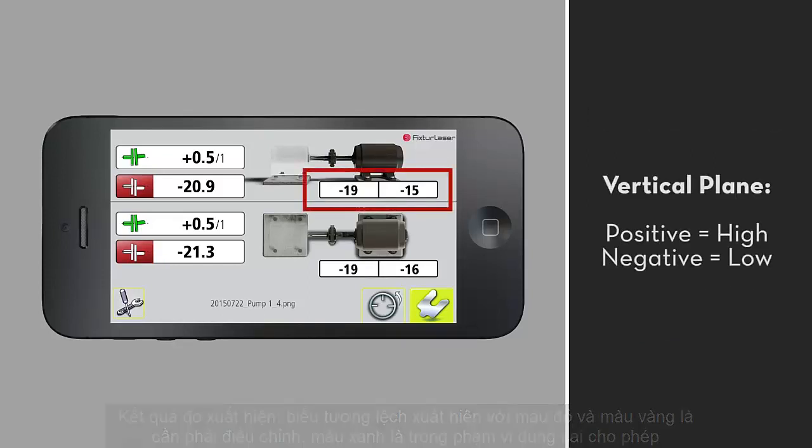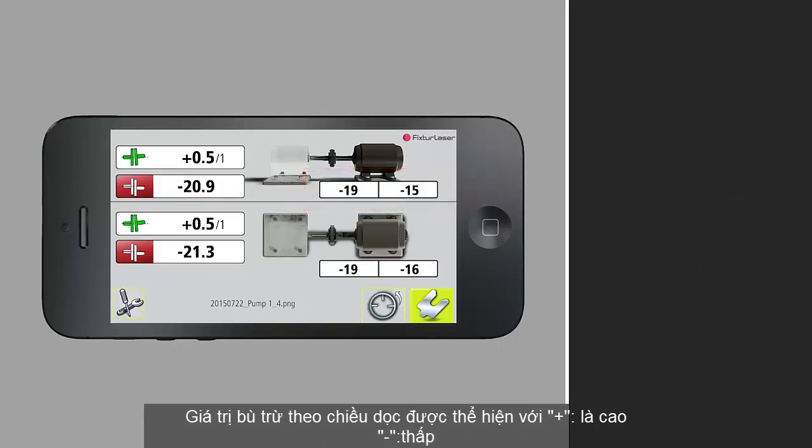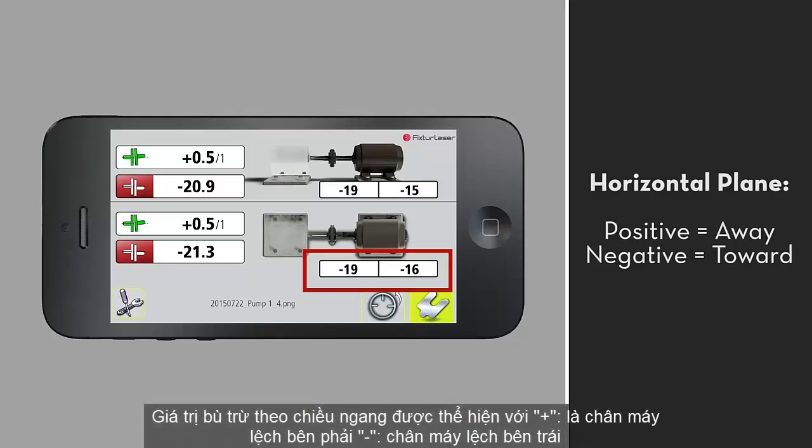In the vertical plane, positive values mean that the movable machine is sitting high, and negative values mean it's sitting low. In the horizontal plane, positive values mean that the feet are sitting away from you. Negative values mean that the feet are sitting towards you.